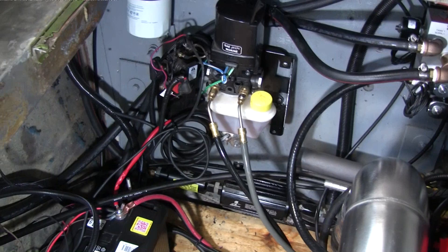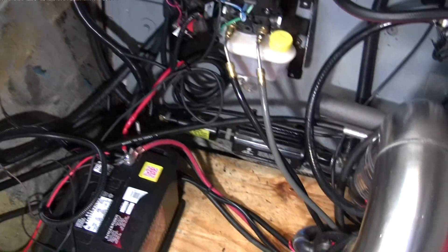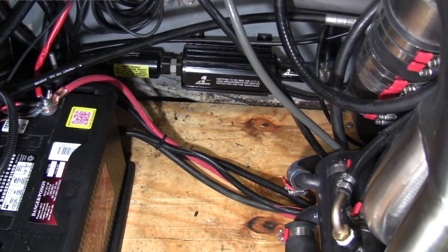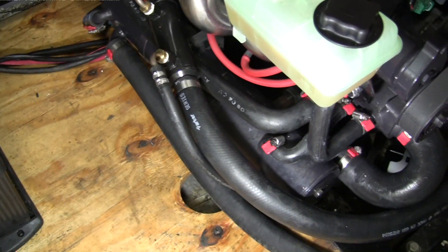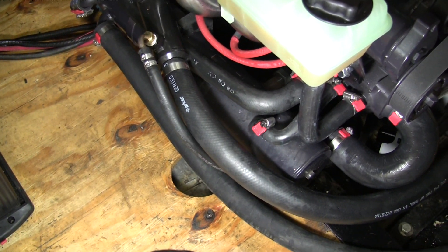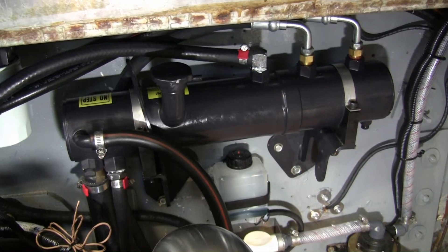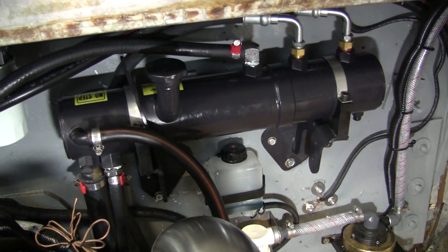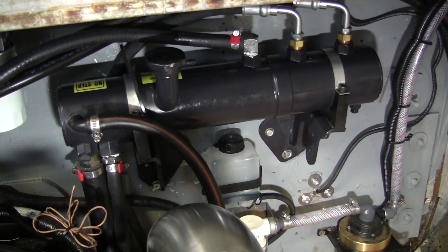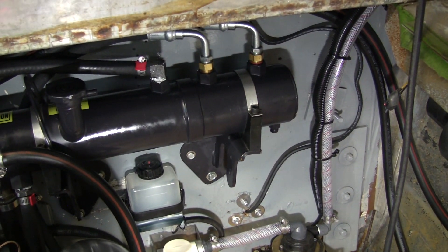We've got our trim pump right here, our water fuel separator filter up here, and our high pressure Aeromotive fuel pump down here. The heat exchanger is mounted on the side — I did off-mount this from the engine block because of the motor mount on the starboard side of the engine; it was a clearance issue. Up top here you can see we've got our supercharger heat exchanger, which also has an engine oil heat exchanger built into the right half of it.